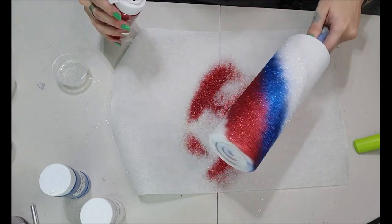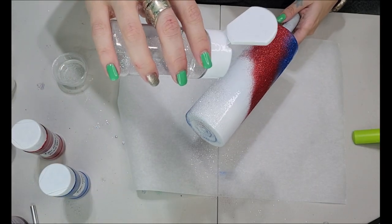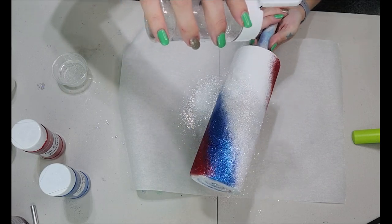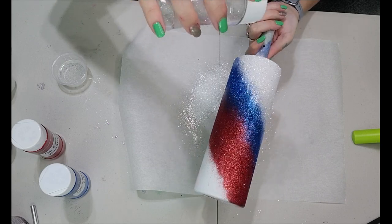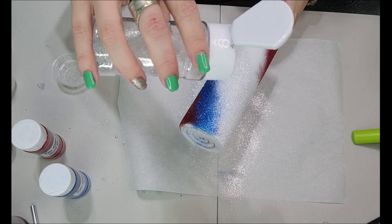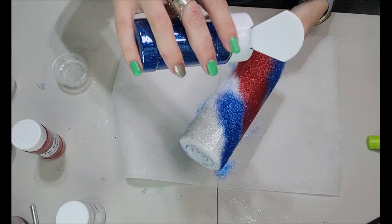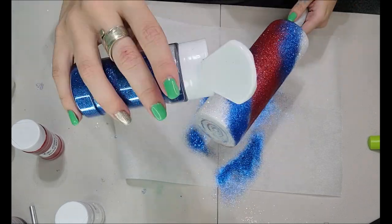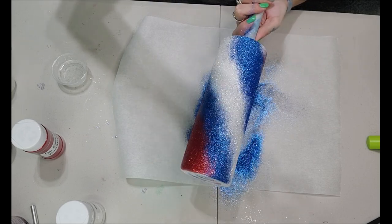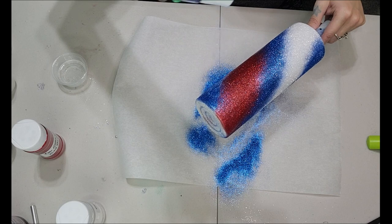I go back and make my white strip just a little bit whiter because I really only have room for one more color. I'm going to make that first white strip a bit whiter, then go in with the Cobalt Blue and do that strip as well. For our last color we're going to go in with the Cobalt Blue — this will be our last color on this tumbler. I'll also show you how to really blend in your colors.